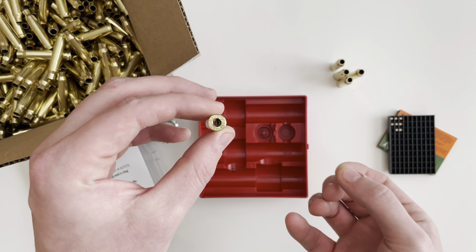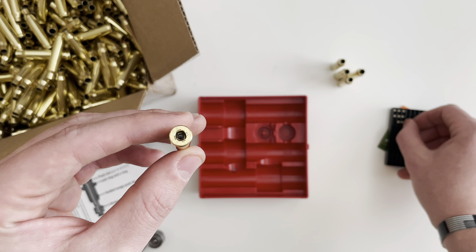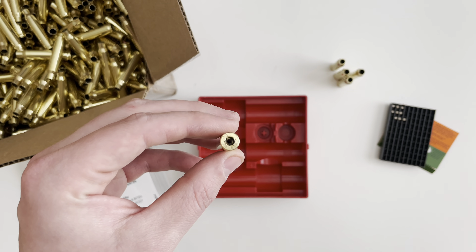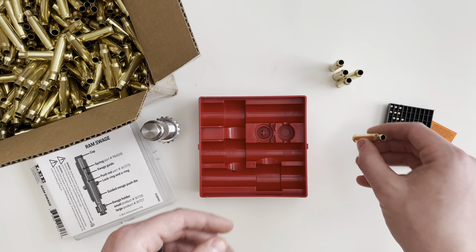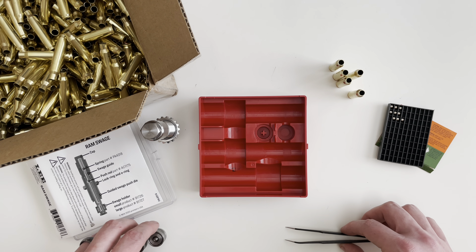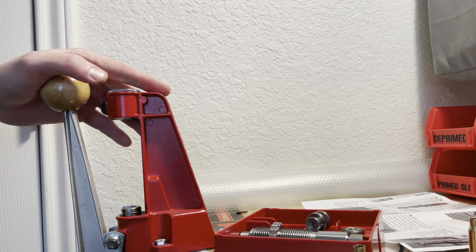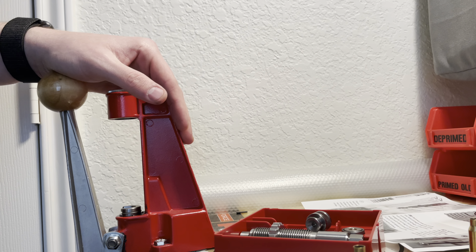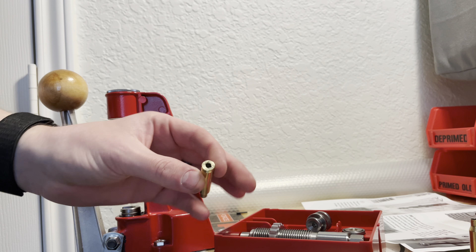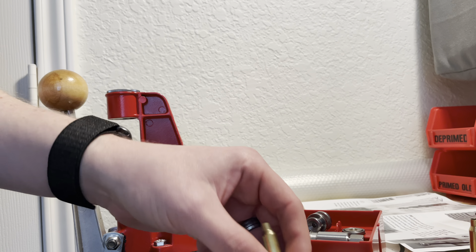What we want to do is remove the crimp so that we can push in primers easily. I'm going to take you guys over to the reloading bench and show you how it gets set up. Alright, now we've got some brass that does need swaging — in this case we're using 223-556.